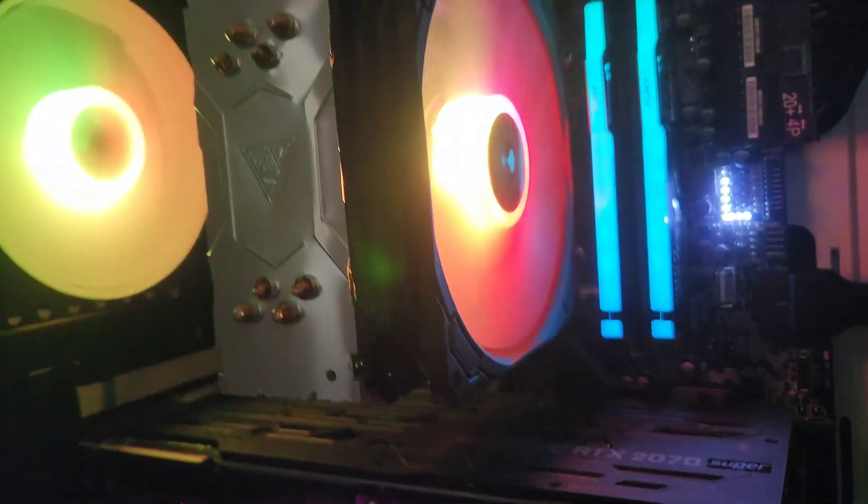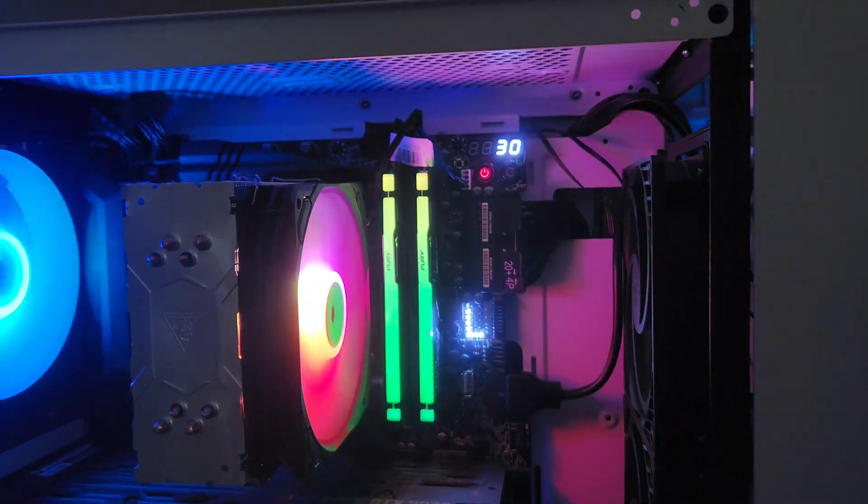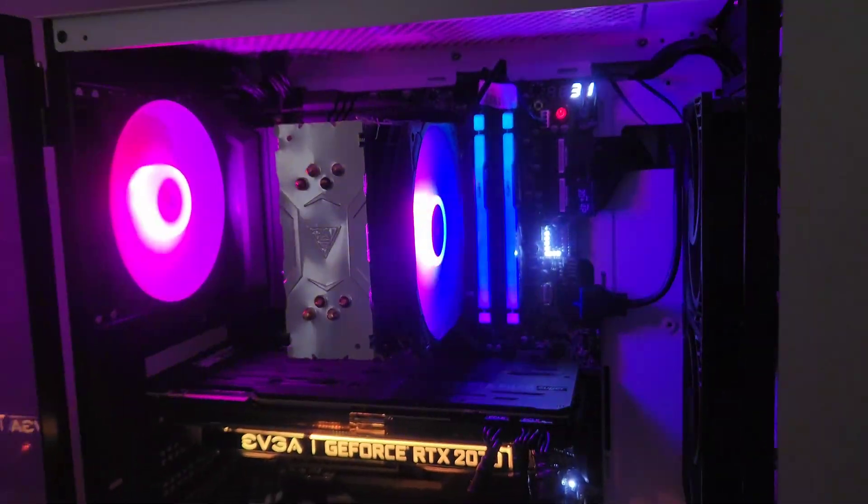This is what the cooler looks like inside your PC. It looks like there's a party inside my PC now. Remember, the RGB increases FPS.